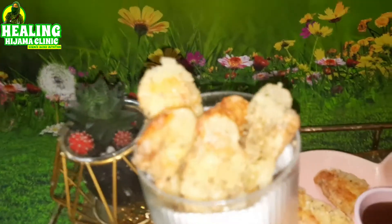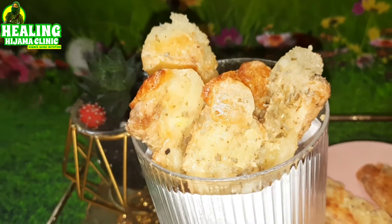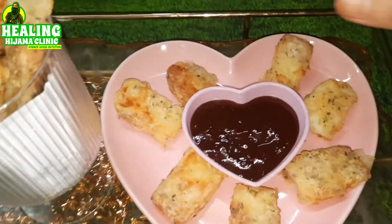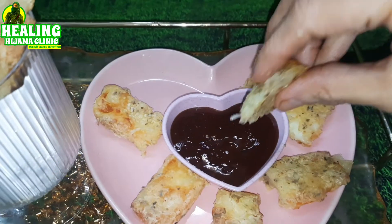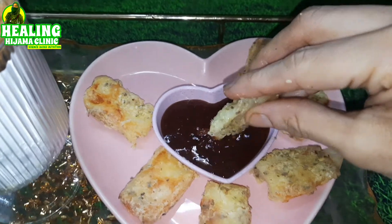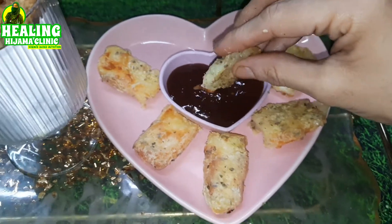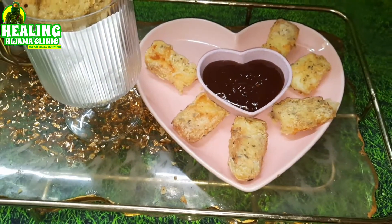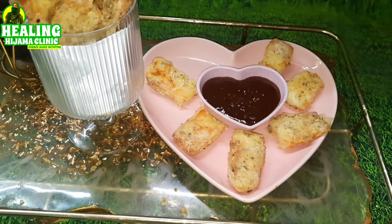Once you taste these cheesy low-carb fries, you will forget the high-carb potato fries — guaranteed! I will tell you how to make these in an OTG oven, in an air fryer, or even on a stovetop. And where to buy this cheese from is in the description box below. No matter what happens, we will have these fries today with our tea in the evening.